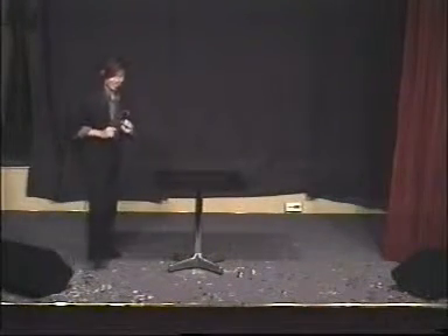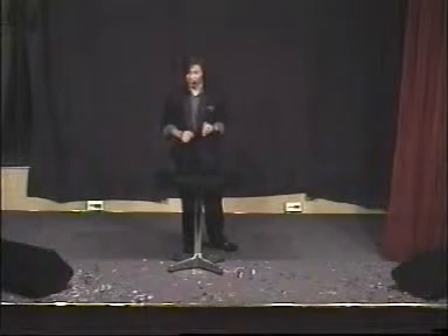Hi. Very good afternoon to everybody. My name is Nick. Unlike most of the magicians you've seen so far who produce snow and lots of paper, I do smaller things. I do sleight-of-hand magic, things with everyday objects like cards, coins, and things like that.